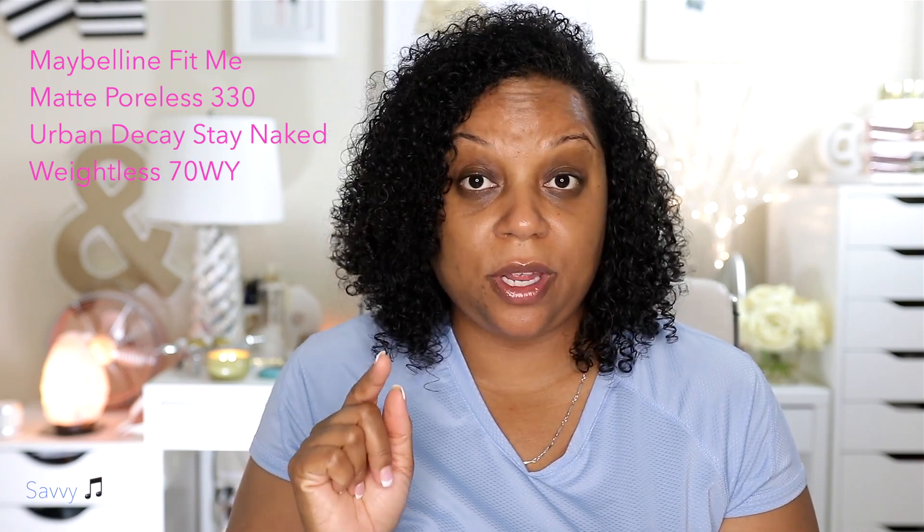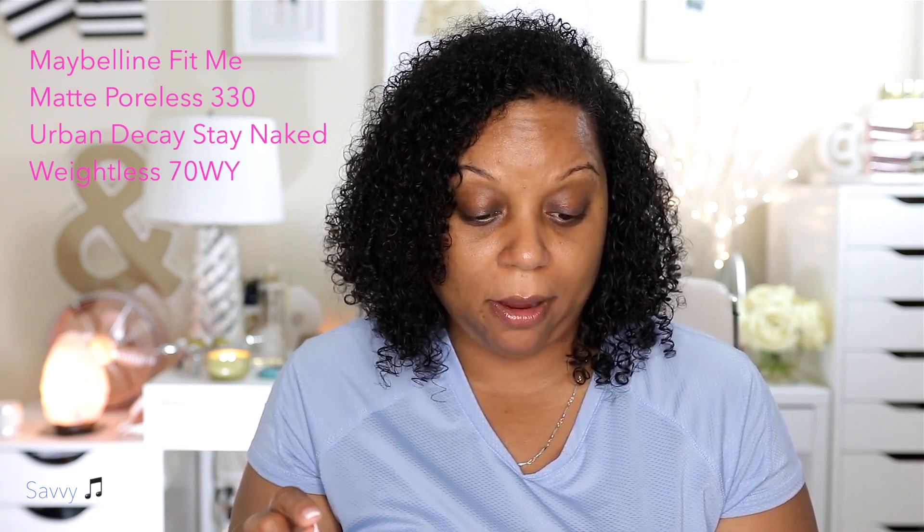Charlotte Tilbury Magic Foundation 9.5 also comes up as 50NN. Maybelline Fit Me 330 came up 70WY — still not either of the shades I picked out. So the app didn't give me the same shade match, but I would still say you should use that to help find your shade, especially if you're ordering online, because it does sometimes get close. Those shades may actually work for me, but that's just not what I picked out in the store.